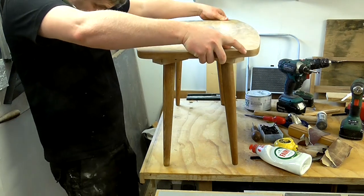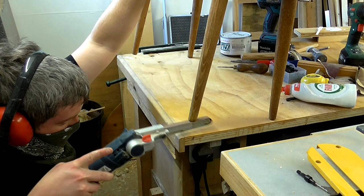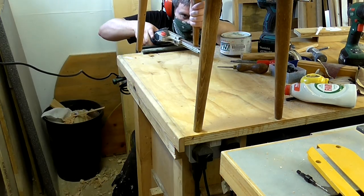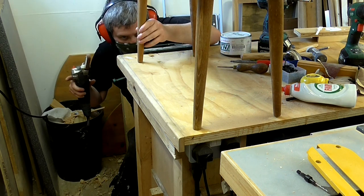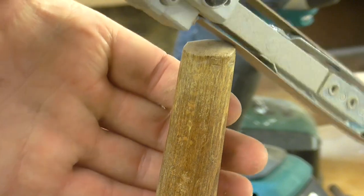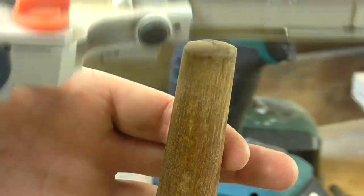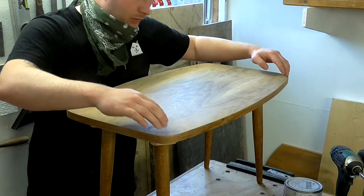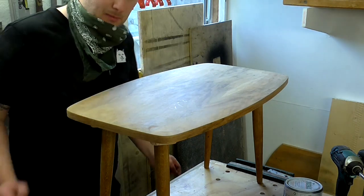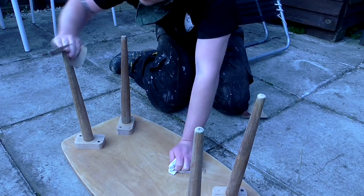Then I could test how uneven the legs were. I used my electric belt file to level the legs and also used it to round over the ends of the legs. So that's all of the wobble taken out of the legs. Now I'm just going to give this a final light sanding by hand — I used 120 grit for the final sanding.